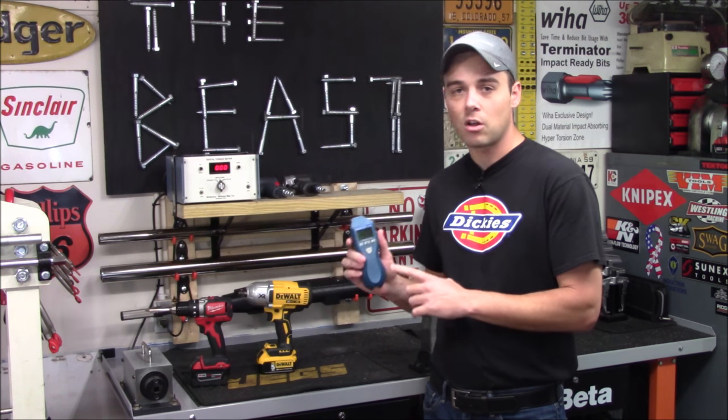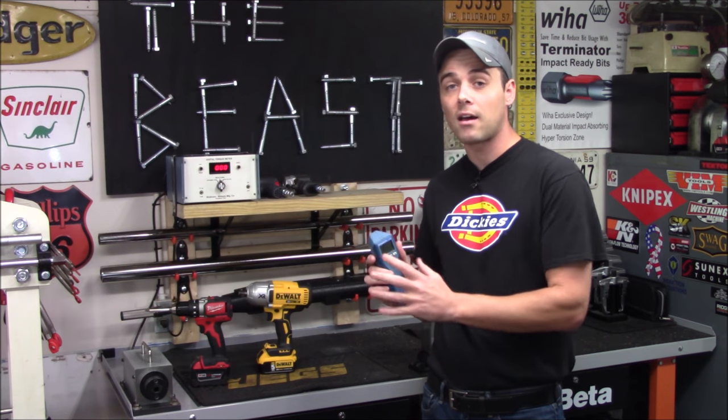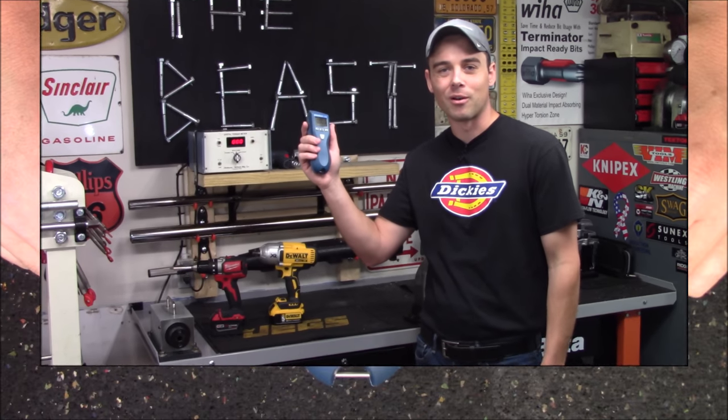So next, let me give you some closer up looks at this. We're going to go over how it operates, and then we're going to see how it actually performs.